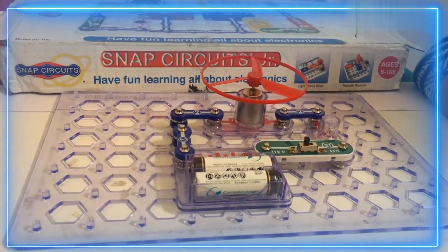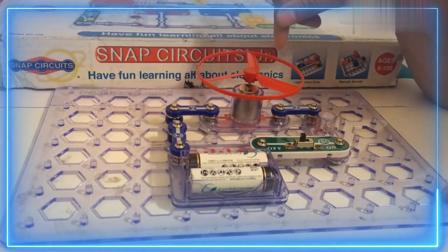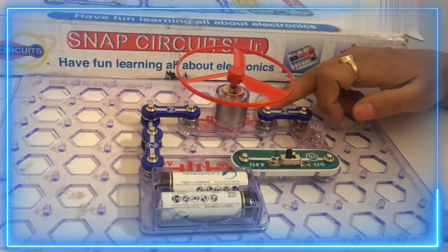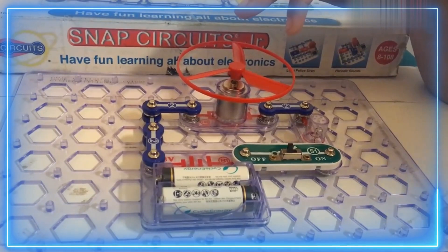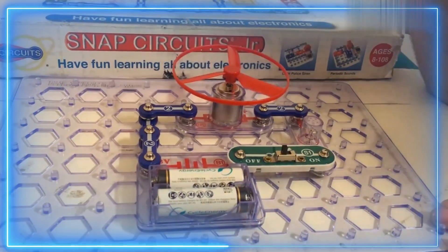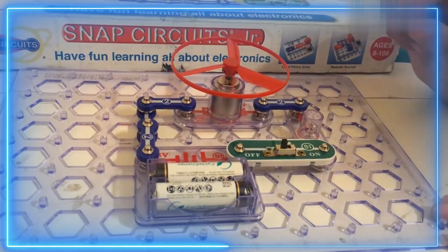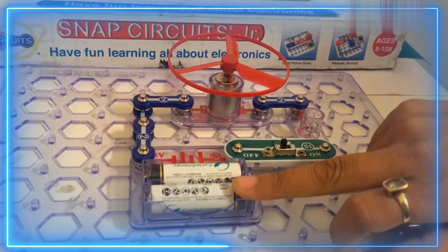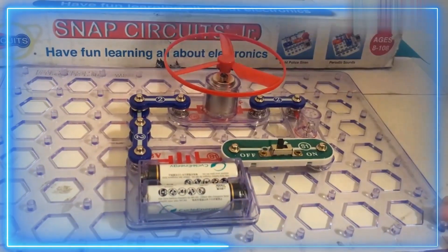Today we will learn about parallel and series connections. This is our series connection — we have connected two components: a DC motor with a fan, and an LED in series. In a series connection, voltage is always dividing while the current remains the same. We are providing voltage from a battery box, and a switch is connected with the fan and LED.